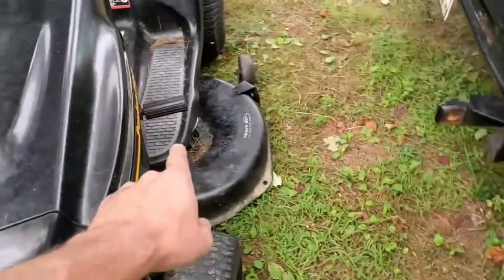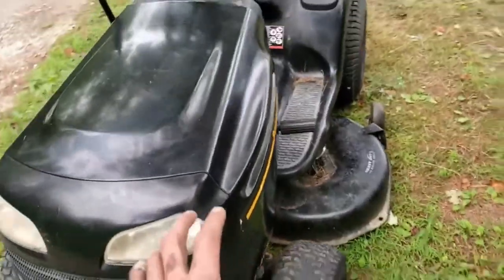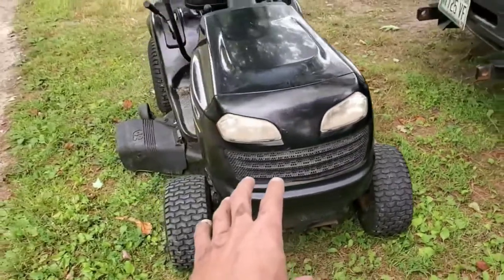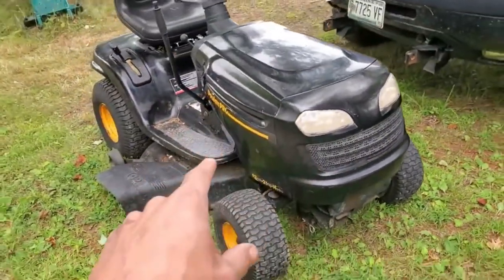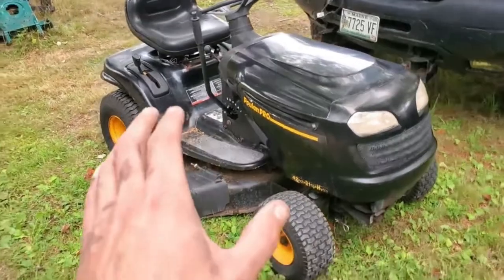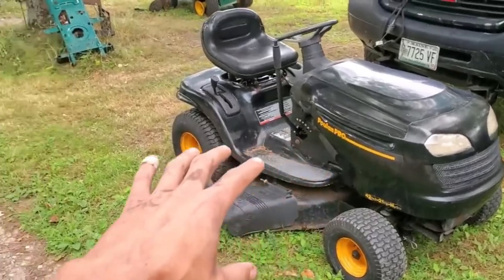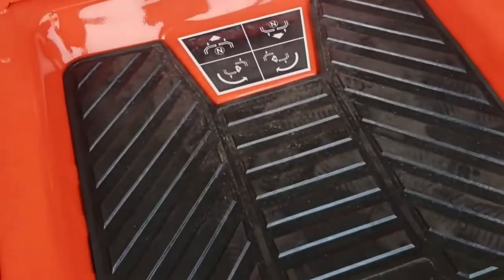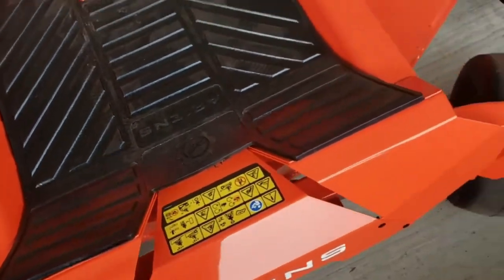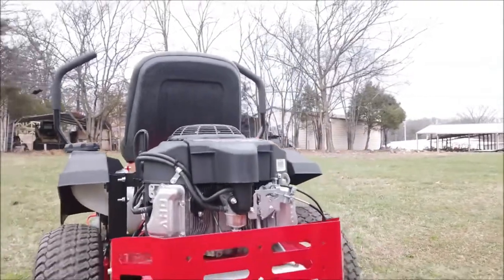Size of cutting deck. The cutting deck size determines the width of the path you can trim from your lawn at any given moment. Take into account the vastness of your garden. When you have a broad deck, you'll make fewer passes, cut a big lawn area, and use less energy. A small lawn of about half an acre requires approximately a 40-inch cutting blade, while a 3-acre garden and above requires at least a 50-inch cutting deck. Therefore, know the size of the area you want to mow.